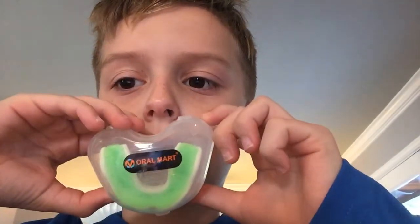Hey guys, welcome back to another video. Today we're showing you the oral mouth guard. So right here we have it — it comes with the case, you don't have to buy the case separately.